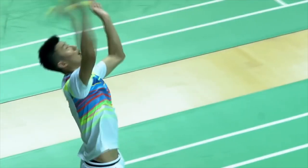Hey guys, welcome back to Racket Champion. My name is Tyler and today we have a review of the Li Ning M90, the fourth edition. This racket was promoted by many professionals, the most popular ones being Chen Long and Mohamed Hassan.